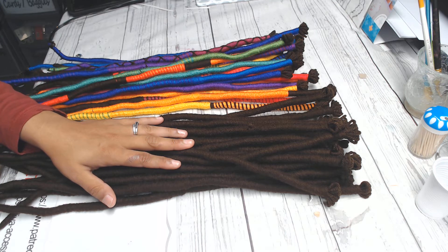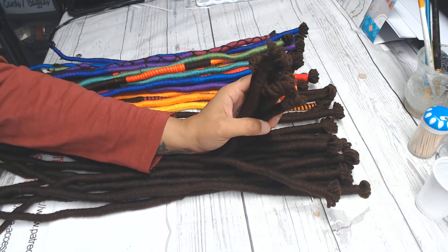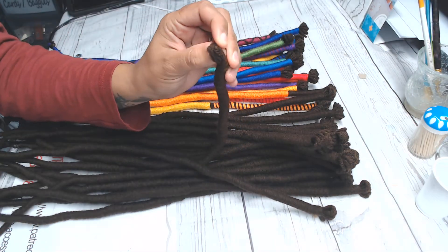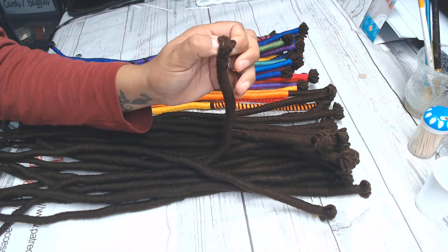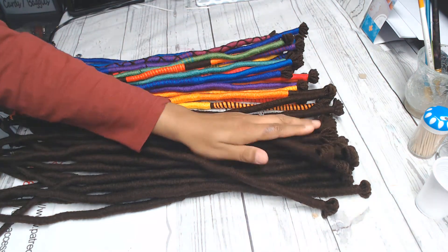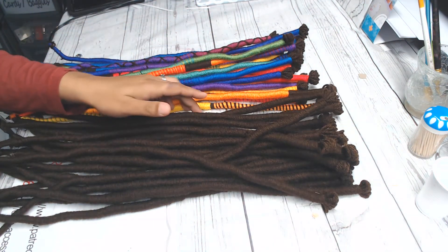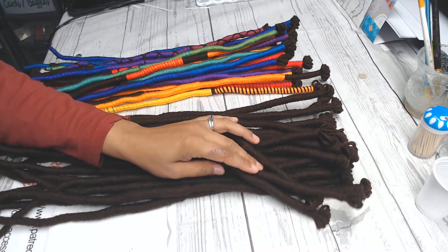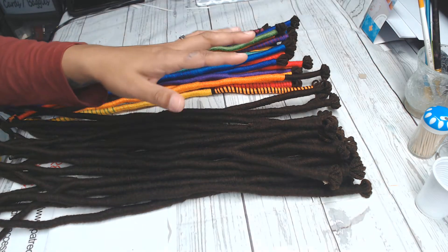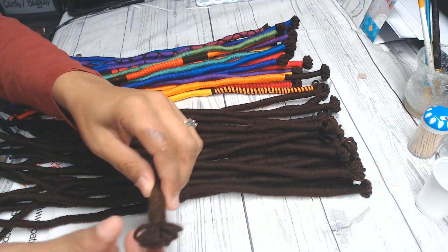Those of you who follow me on my Facebook yarn page — this is what they look like. They are pre-looped so that you can use your crochet hook or your beading tool to thread them through your braid. All in all, this is three packs of hair, and for the three packs it took me about six hours total to dread these up — I've been doing them about a pack a day.